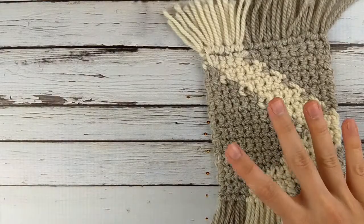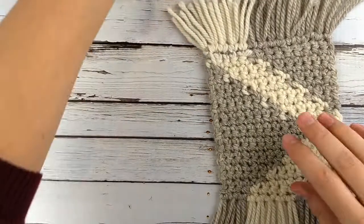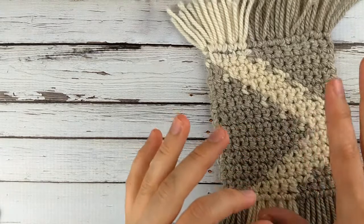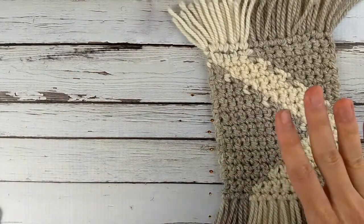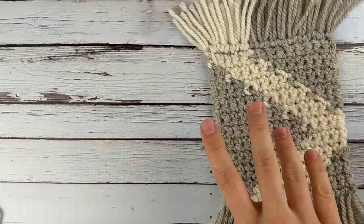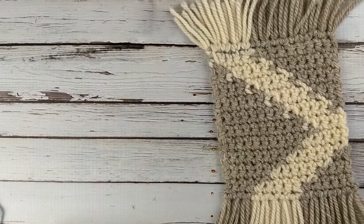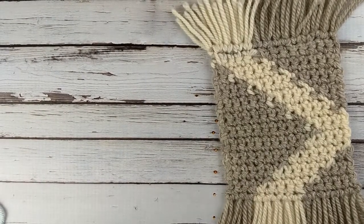Standard crochet color work has three main ways to do it: there's intarsia, there's Fair Isle or stranded (those can be used interchangeably), and there's tapestry crochet. I have finished examples here that use Fair Isle and intarsia, so I'll show you what they look like and then show you how to make each kind.